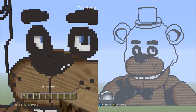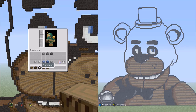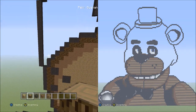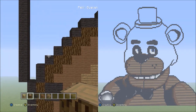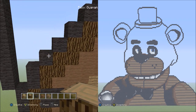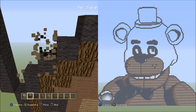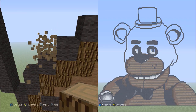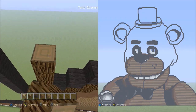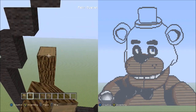Now switch over to the spruce wood and move over here to this side going all the way down. Find the four black wools going diagonal up to the right. Start on top of the first block that went up to the right, starting from there, and place twelve blocks going up with spruce wood — one, two, three, four, five, six, seven, eight, nine, ten, eleven, twelve.